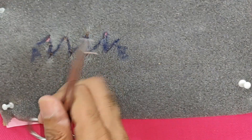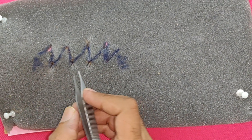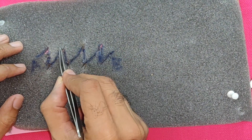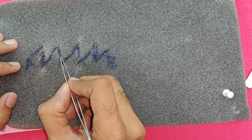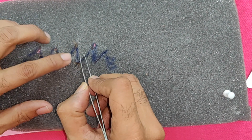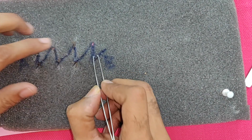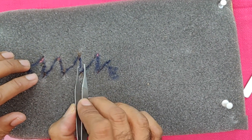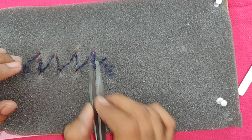There is one thing about series z-plasty worth noting. In a single z you had a very neat suture line, whereas here you have what is known as a sawtooth pattern — these two edges do not coincide very well. This sawtooth pattern is one of the disadvantages of z-plasty in series.